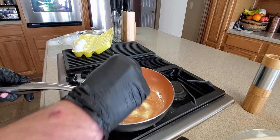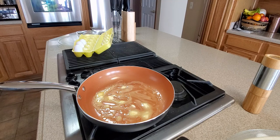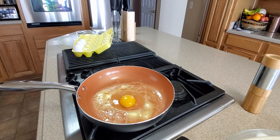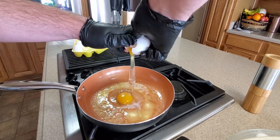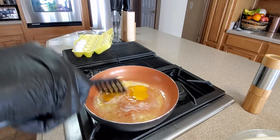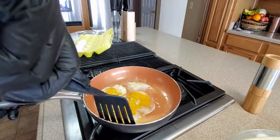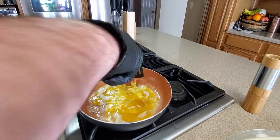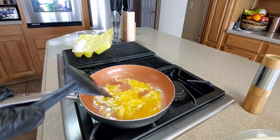Alright, now time for the eggs. There we go — one drop, two drop, and they're not too messy. Should be easy to clean also, so that's always a good plus. Non-stick pan — there's always good bumps there too. Look at that — smooth, it's going!